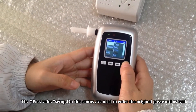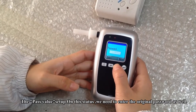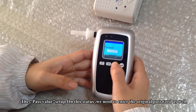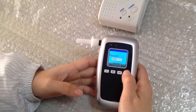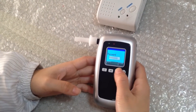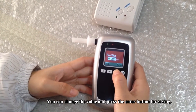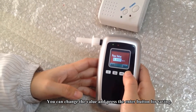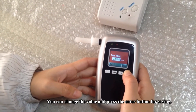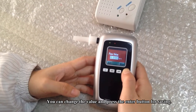Next is the pass value setup. You will need to enter the password as well. You can change the value and press the right button to save.